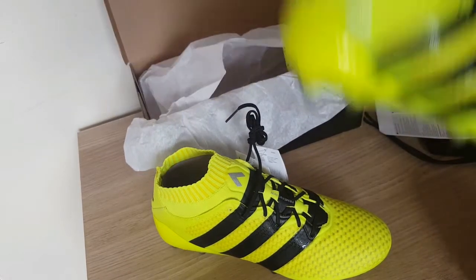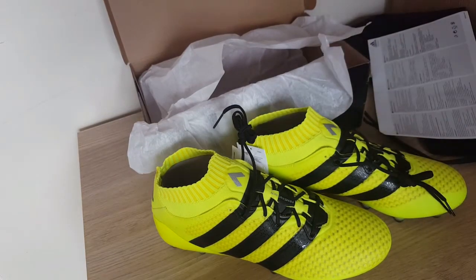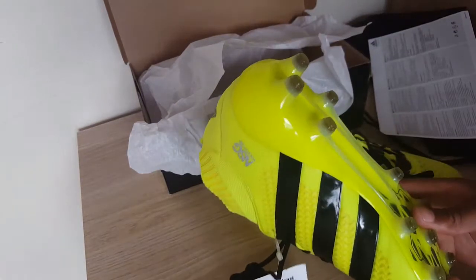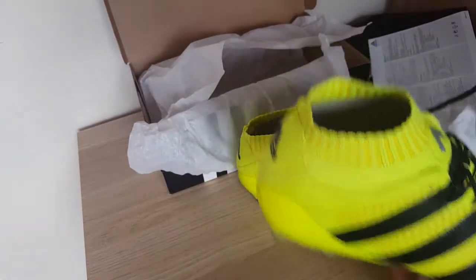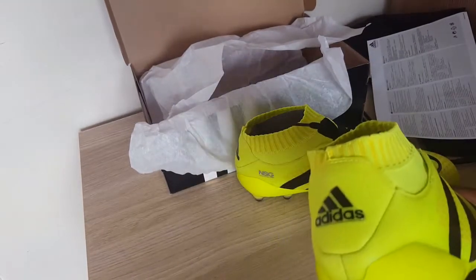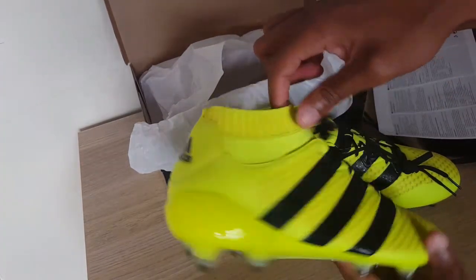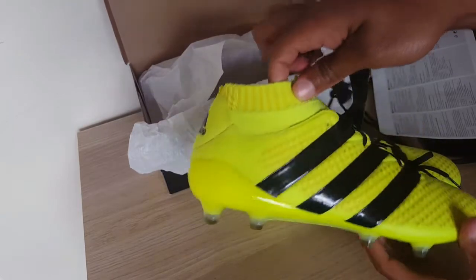What do you think of these? I'm actually a Primeknit fan if I'm honest — I'm not really a leather fan anymore. For me personally, these boots are probably one of the best boots out at the moment, the A16s especially.